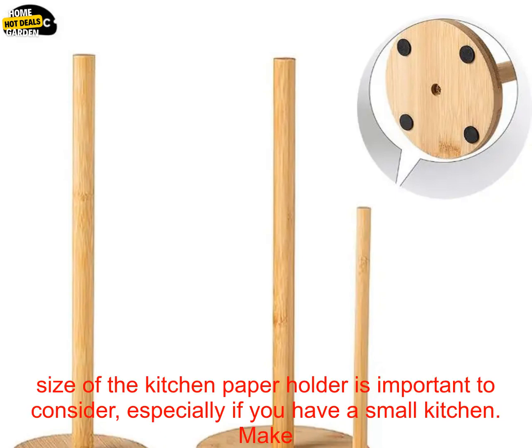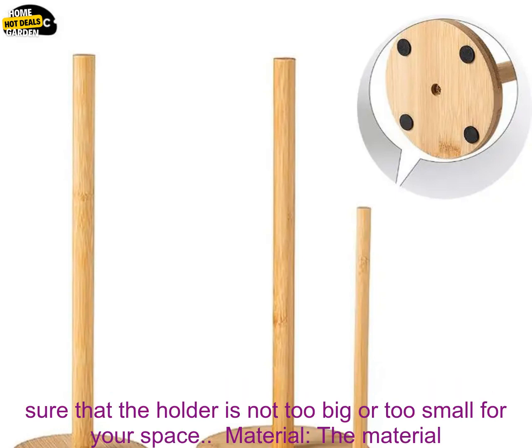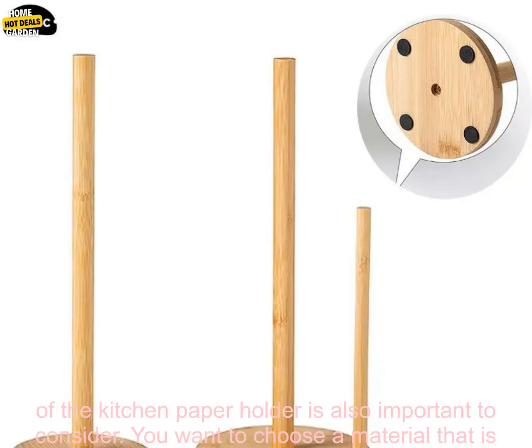Here are a few things to consider when choosing a kitchen paper holder. Size: the size of the kitchen paper holder is important to consider, especially if you have a small kitchen. Make sure that the holder is not too big or too small for your space.